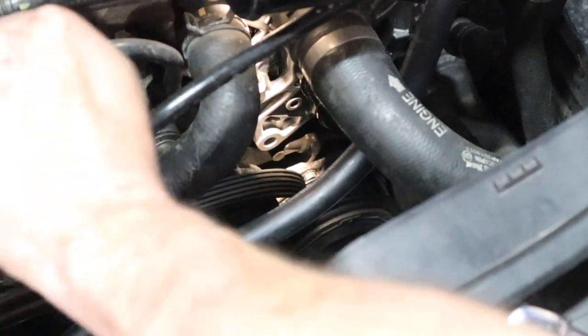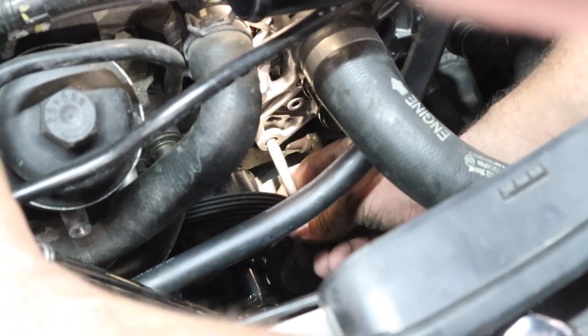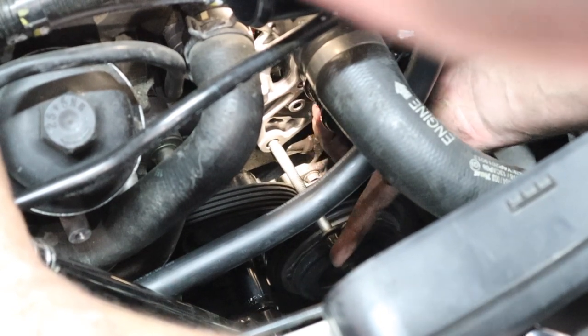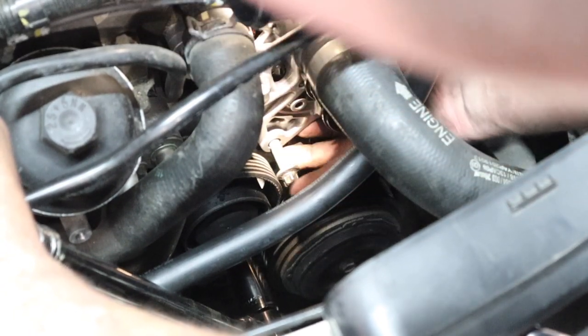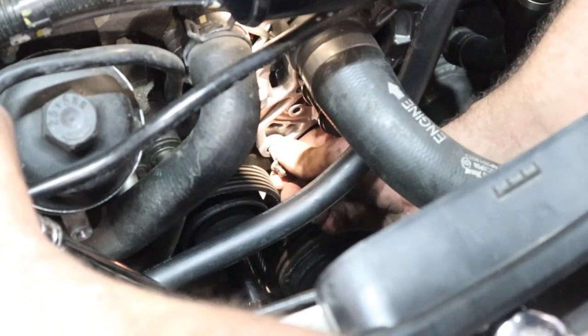Once you pull the tensioner up out of place, you'll be able to slide your bolt in the hole here. If you have more than two hands, you'll be able to do this easily. All I did was lift up the alternator and slide my bolt in, and now I can go ahead and tighten my bolt.